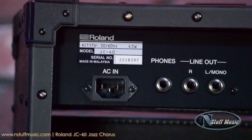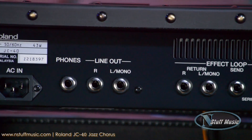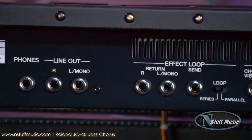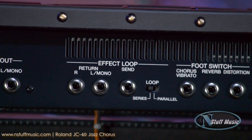It also has the critically acclaimed chorus sound as well. You have an effects loop built into the back — it is full stereo — as well as a stereo output. You can change that effects loop from series to parallel, which is also pretty cool. And there are headphone outputs for silent practice, as well as inputs for foot switches.